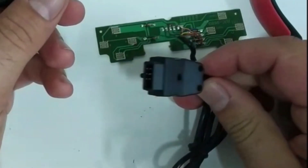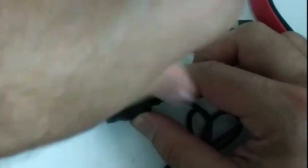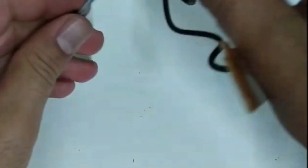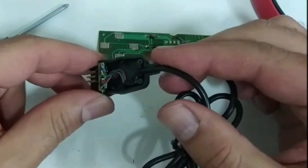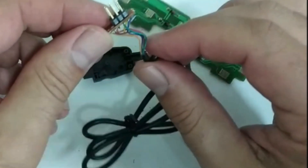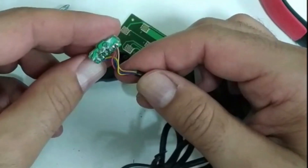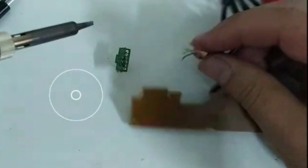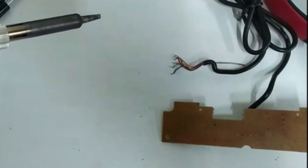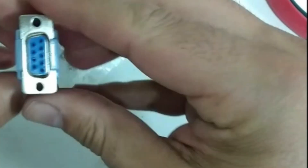At the other end of the joystick is this connector here, some sort of male connector. Let's have a look inside and see what we've got. Looks like it's just connected to six header pins there. I'll desolder all that so I can connect it to my D9 plug at the back of the Amstrad. I've got my desoldered wires now - we can throw that out, don't need that anymore. So here's my D9 connector. It needs to be a female connector on the joystick end because it's a male connector on the Amstrad.